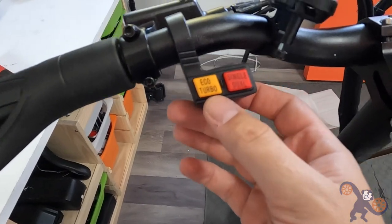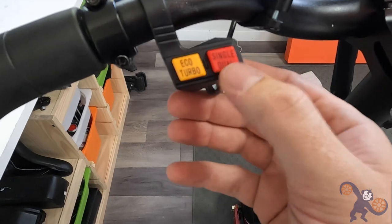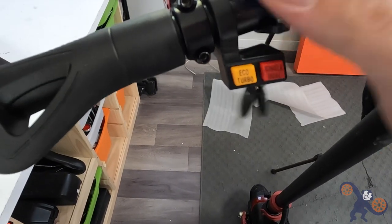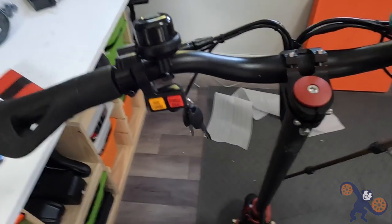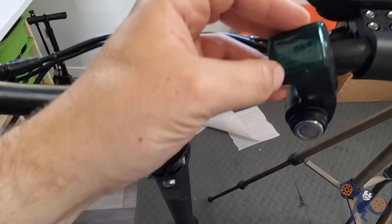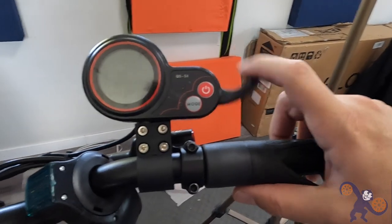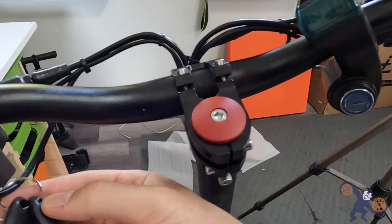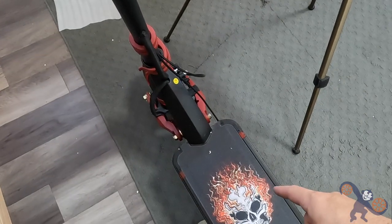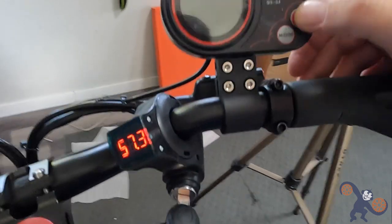On the front it looks like we've got a selector switch for eco, turbo, and then single or dual motor. I'm guessing single/dual changes whether you're using one motor - most likely the rear - or two motors. There's also a toggle for eco or turbo mode and a bell for warning pedestrians. There's a locking mechanism with a key insert and a little digital code. Up here is the main display showing speed and distance, and the throttle is attached to it. The current voltage is 57.3 volts on a 52-volt battery pack - fully charged goes to about 58.8 volts.